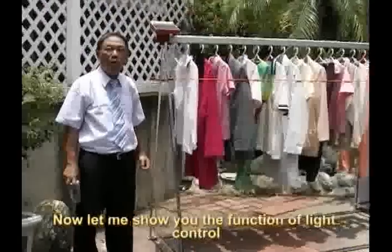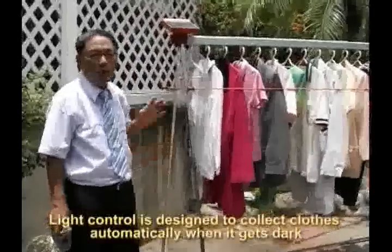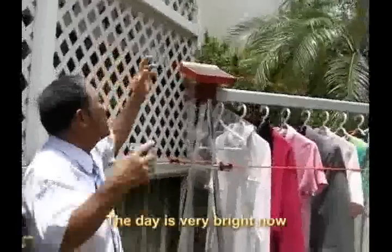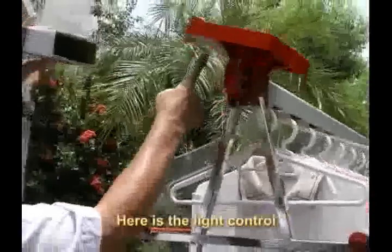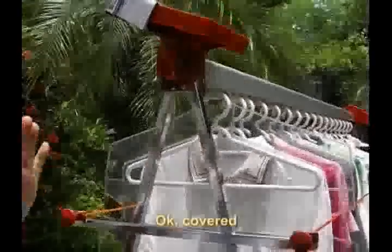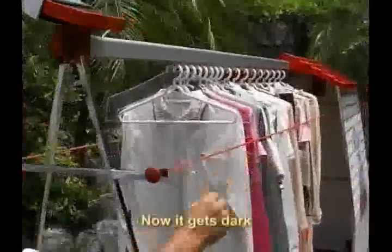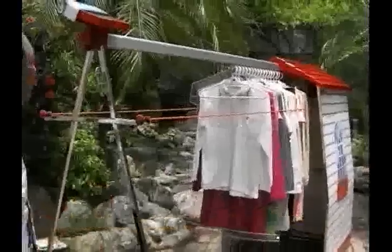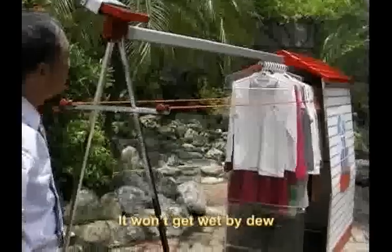Let me show you the function of light control. Light control is designed to collect clothes automatically when it gets dark. The day is very bright now — let me cover it. Here is the light control, and I am covering this area. Now it gets dark and clothes are collected automatically. It won't get wet by dew.